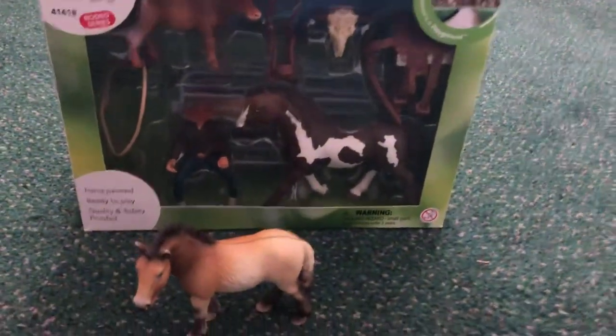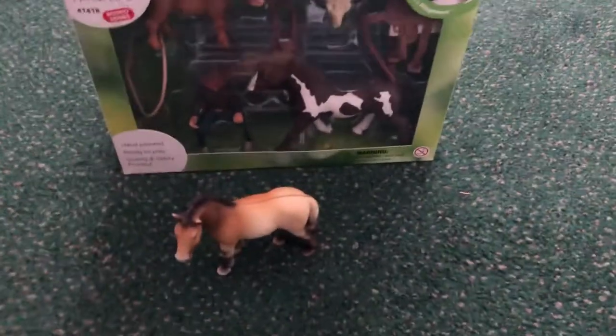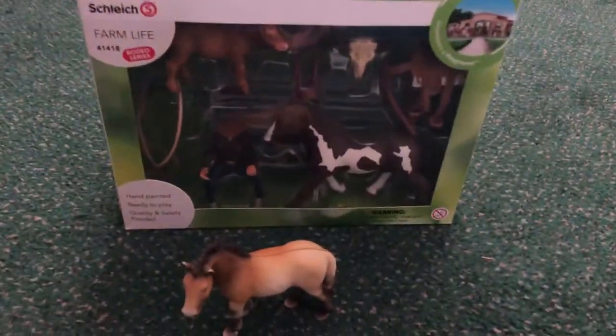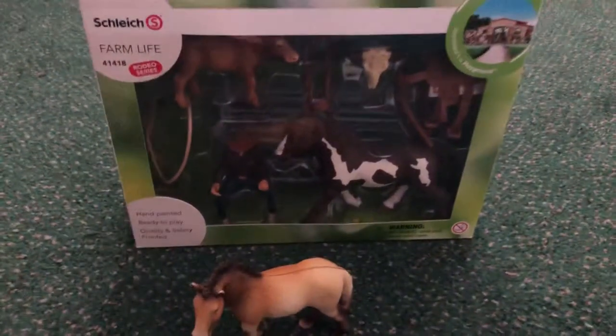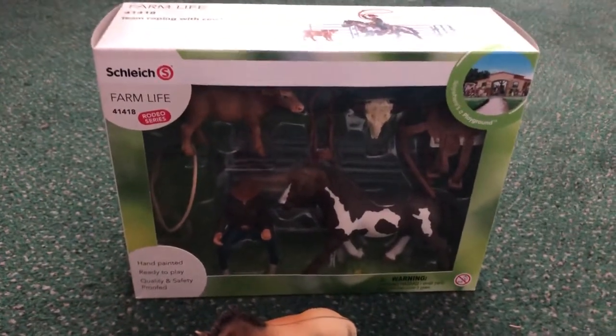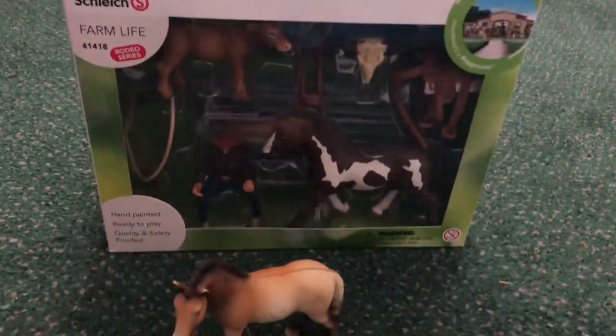If you like these, comment below — and if you can, because YouTube is weird now — if you like this horse and this set, please give it a thumbs up, like, subscribe, and comment down below what was your favorite: the horse or the set. See you guys later, bye!